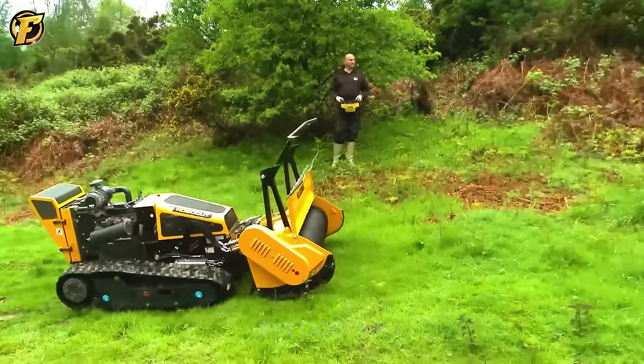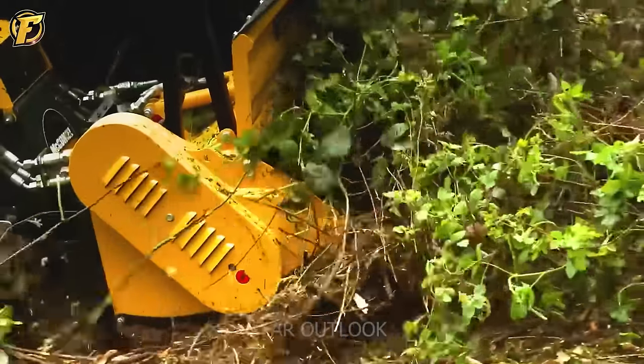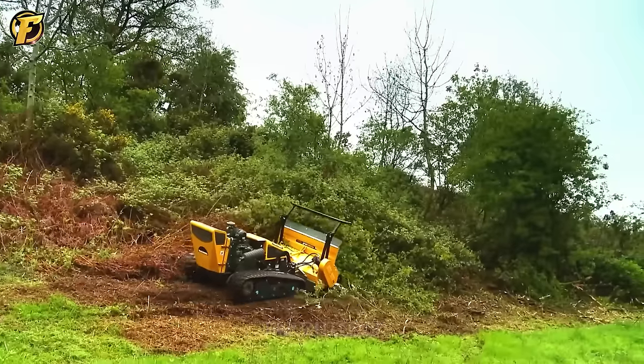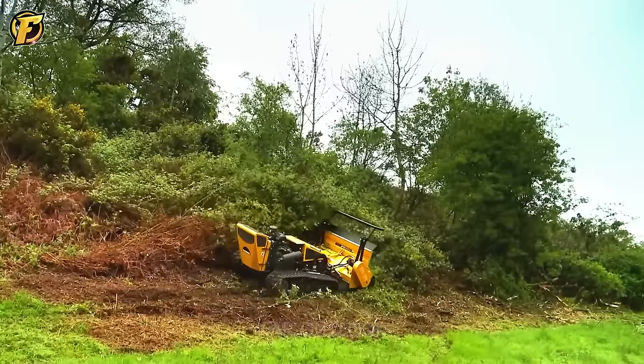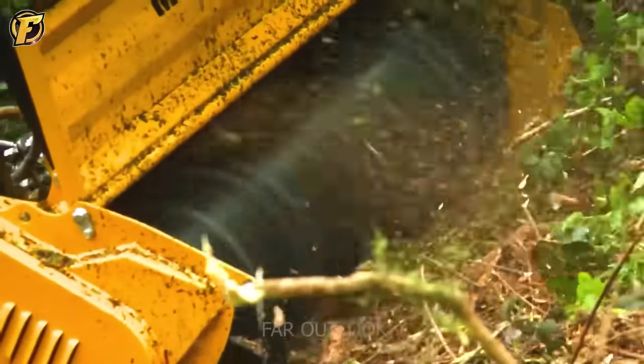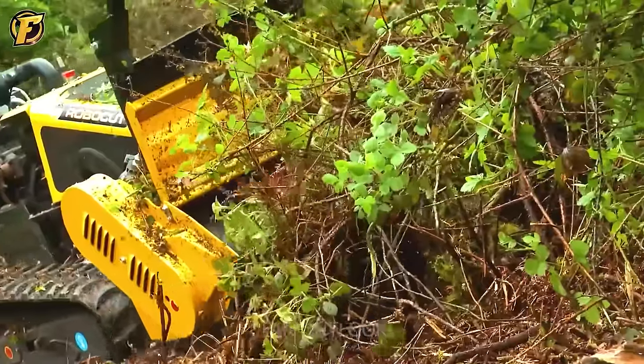McConnell RoboCut RoboForest is an incredible machine that combines modern technology with outstanding performance, with an output capacity of 420 horsepower and a jaw crusher system that can rotate at 1,200 revolutions per minute.